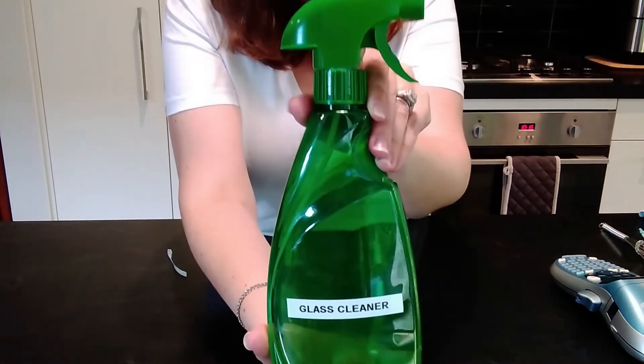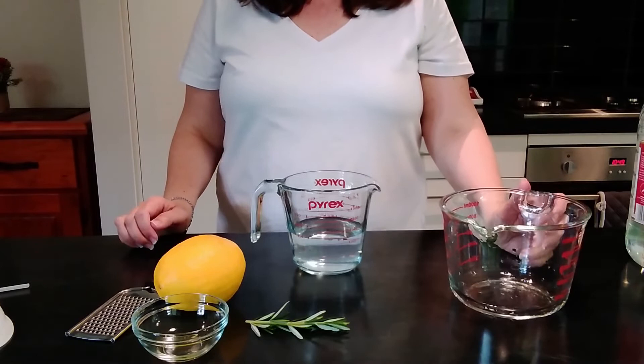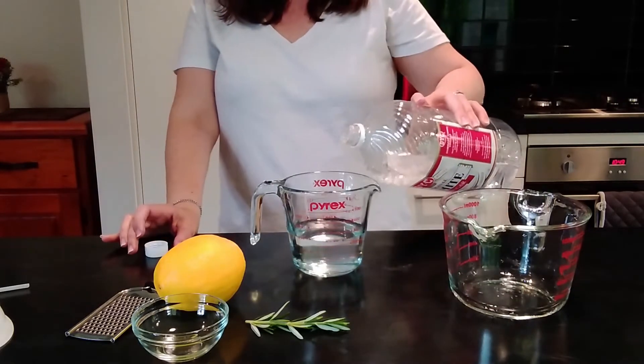Now I'm going to show you how to make your very own DIY multi-purpose cleaner to clean your home. This is a great cleaner to use on countertops, dirty garbage cans, smudges on walls, and much more. With the special ingredient of some lemon rind, it not only has a fresh scent but also boosts cleaning power. For this multi-purpose cleaner recipe, I'm going to add equal parts of water and vinegar — one cup of water and one cup of vinegar.